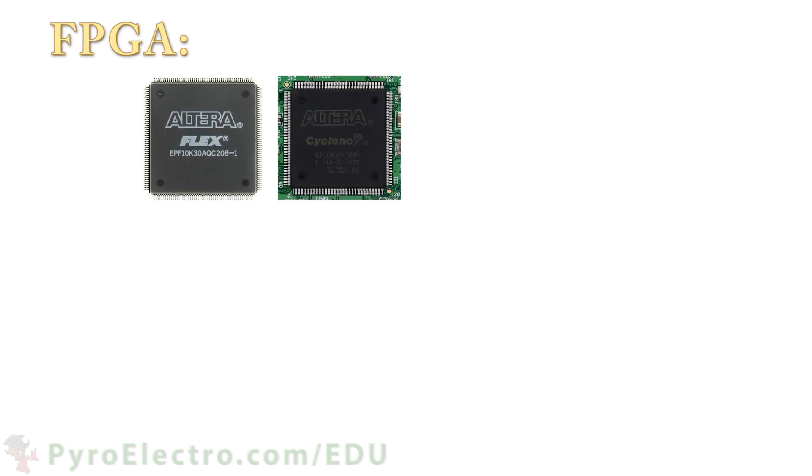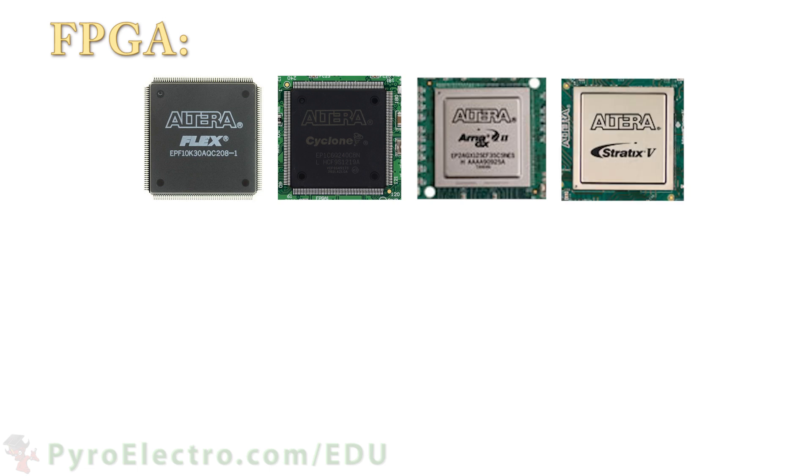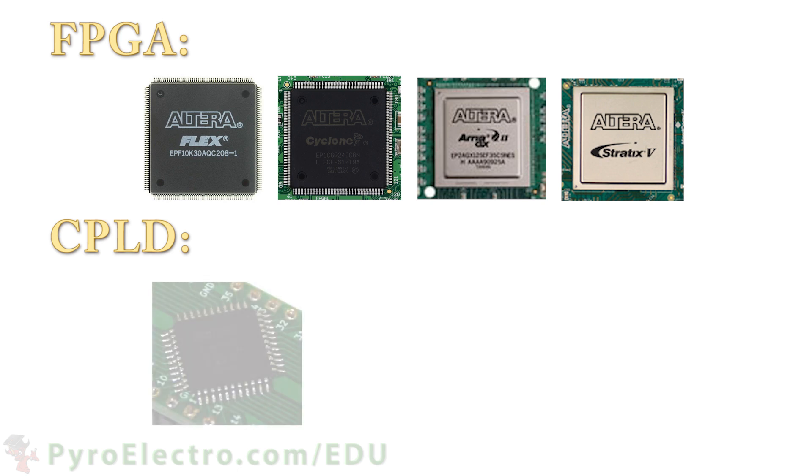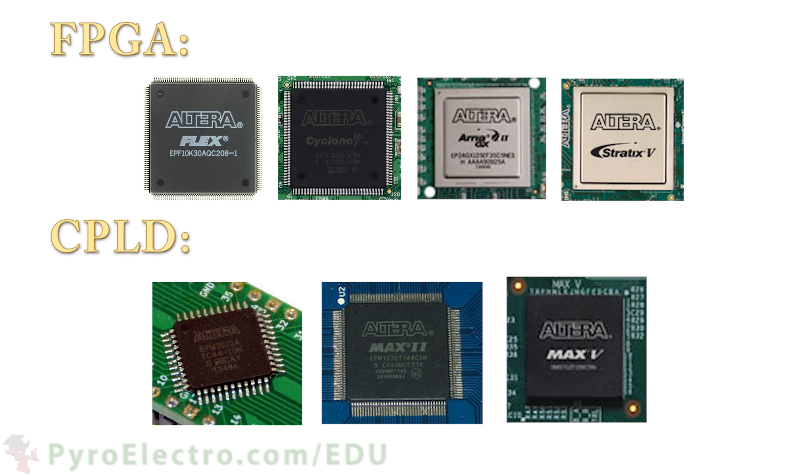Altera makes a variety of FPGAs, from the low-complexity Flex and Cyclone parts to the more power-hungry beasts of their Arria and Stratix lines. They also have a variety of different CPLDs, from the older MAX 7000 and 3000 to the newer MAX 2 and MAX 5 parts. The difference between entry-level and professional-grade CPLDs and FPGAs is the size measured by the number of macro cells or logic elements, as well as different hardware peripherals like DSP modules, DCM clock modules, RAM modules, and more.